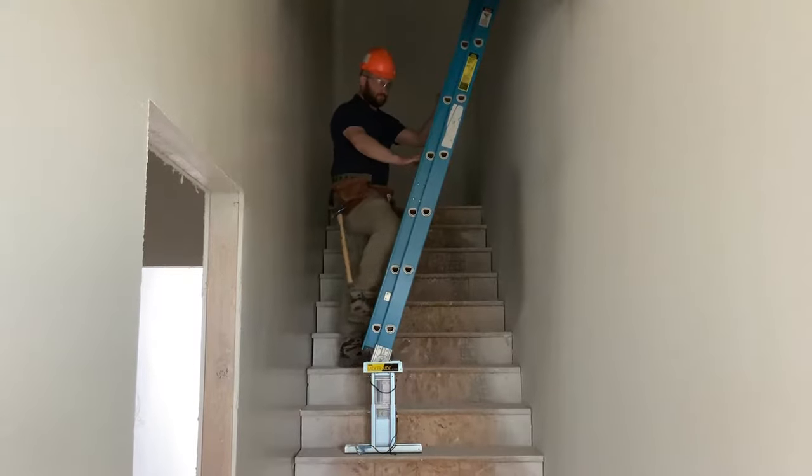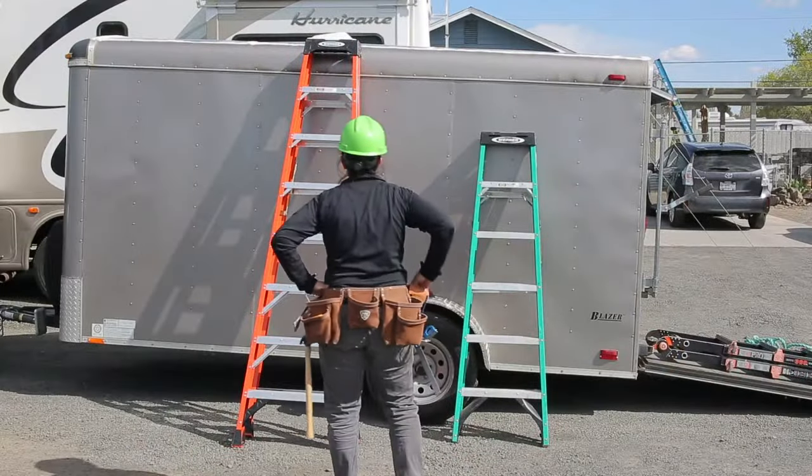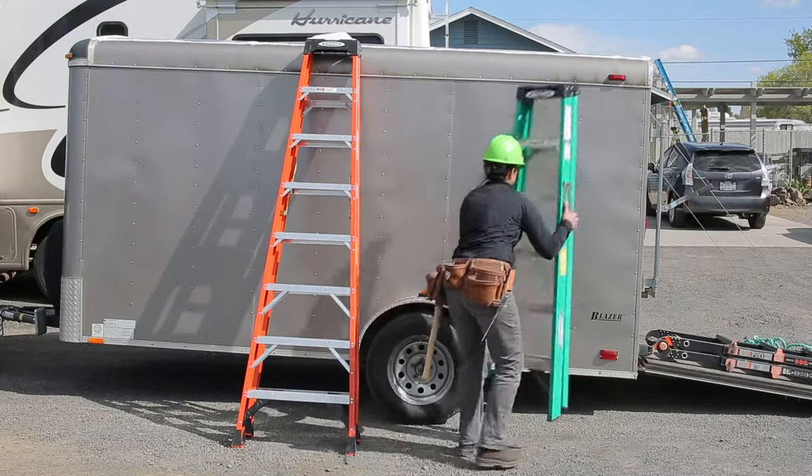Where and how you set up your ladder can reduce workplace injuries and fatalities. Once you've selected the right ladder for the job, follow these setup best practices.